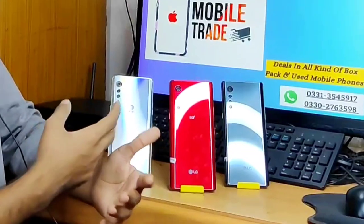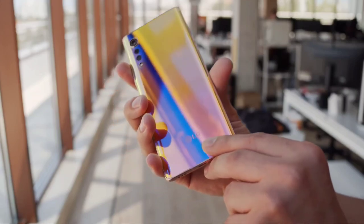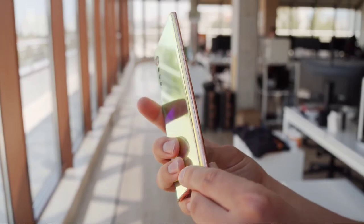In this video we are talking about 5 colors, but we have 3 colors available which are silver, black, red and white. The rainbow color is not available. You can see the mobile looks very shiny and premium.